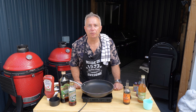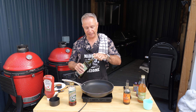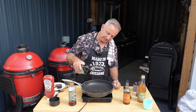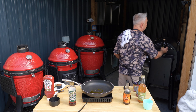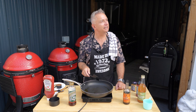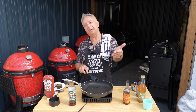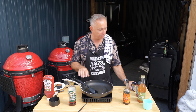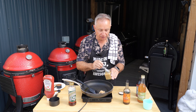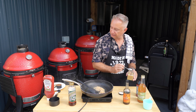Right guys, time to make the barbecue sauce. First of all, we're going to start with a little drop of oil in there - just a tablespoon, give or take. That is just so that we can sweat this garlic off. We're using the equivalent of four cloves of garlic - I know it's cheating using the pre-minced stuff, but it saves a lot of messing around.